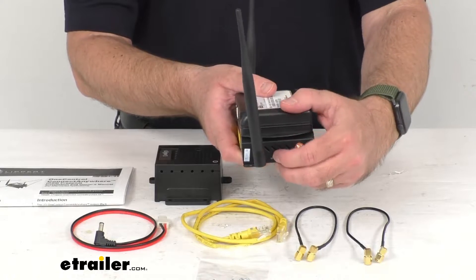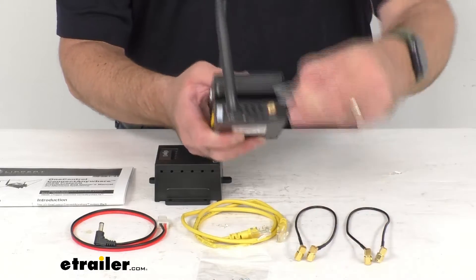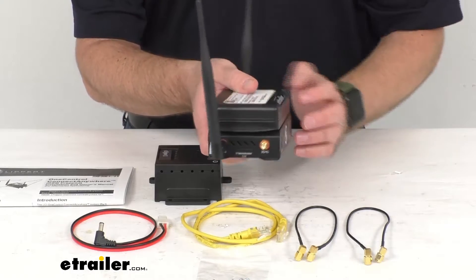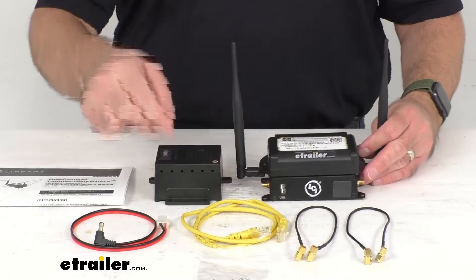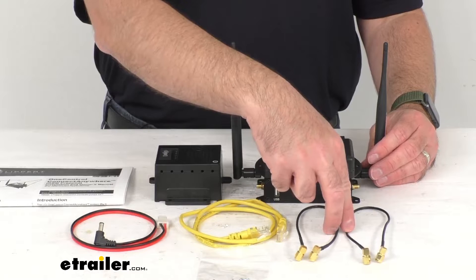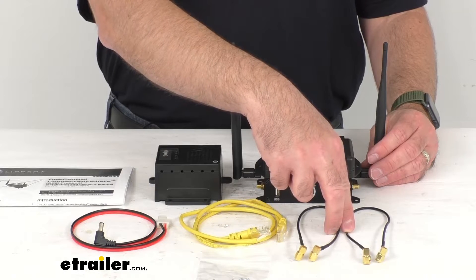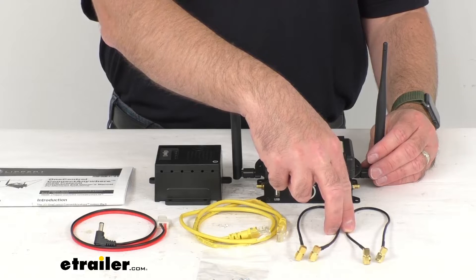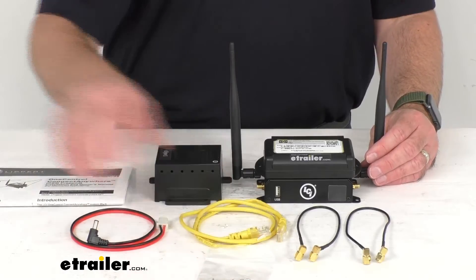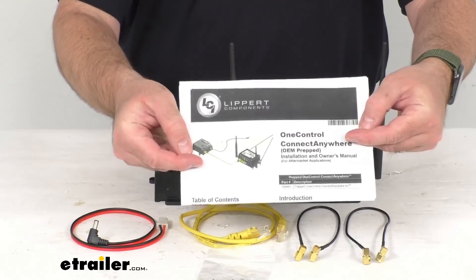You're going to get one LCI SIM card for when you are ready to activate your data plan. Then you're going to get one router ethernet cable, two 12-inch long right angle coax cables, one power connector cable, eight screws, and then instructions to help you with your installation.